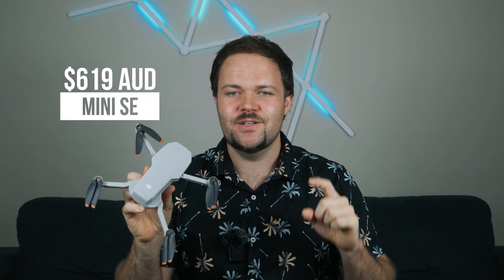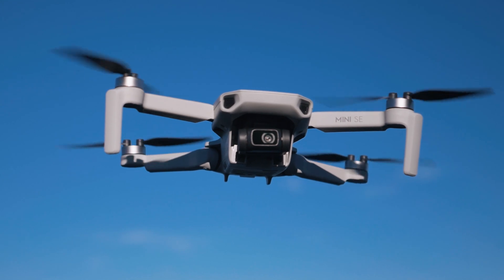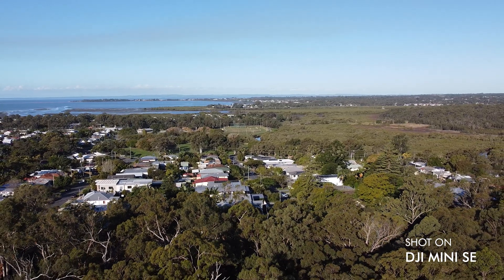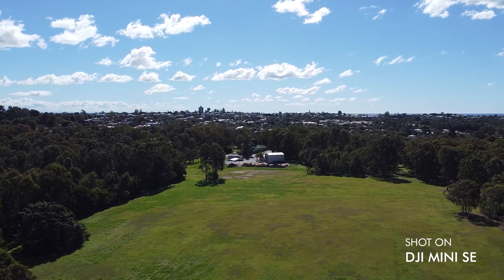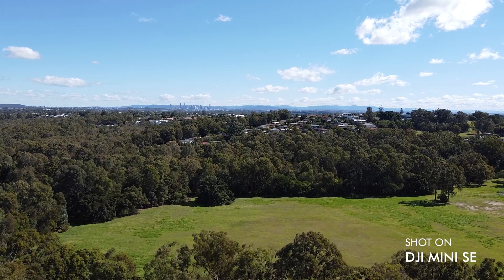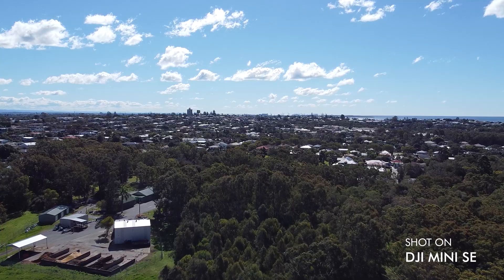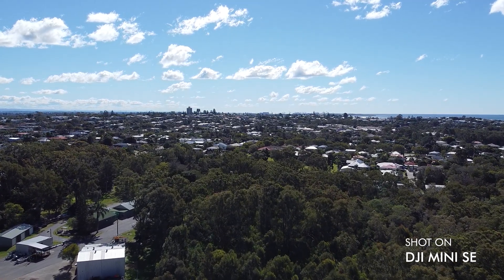For $619 Australian dollars, you can get yourself a capable mini drone. Maybe you're not an avid drone pilot — you just want to capture some photos of your family on holiday, or explore a new location. Maybe you won't use it all the time. That's where a cheaper alternative like the Mini SE could come in, and it's still a very capable drone at $619 Australian dollars for the Fly More Combo.